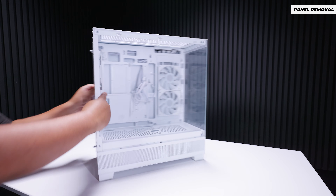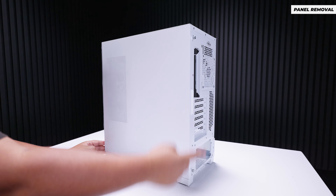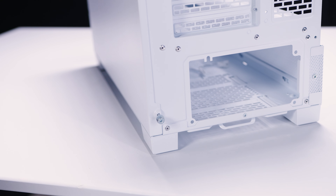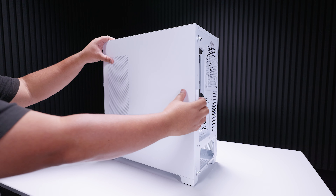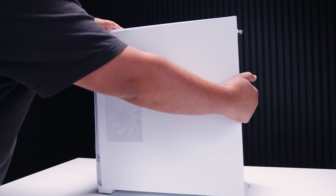Next up, remove the rear panel — same deal. It's got two captive thumb screws, one at the top and one at the bottom. Loosen the screws, slide it up to the side, and pull the panel away from the case.